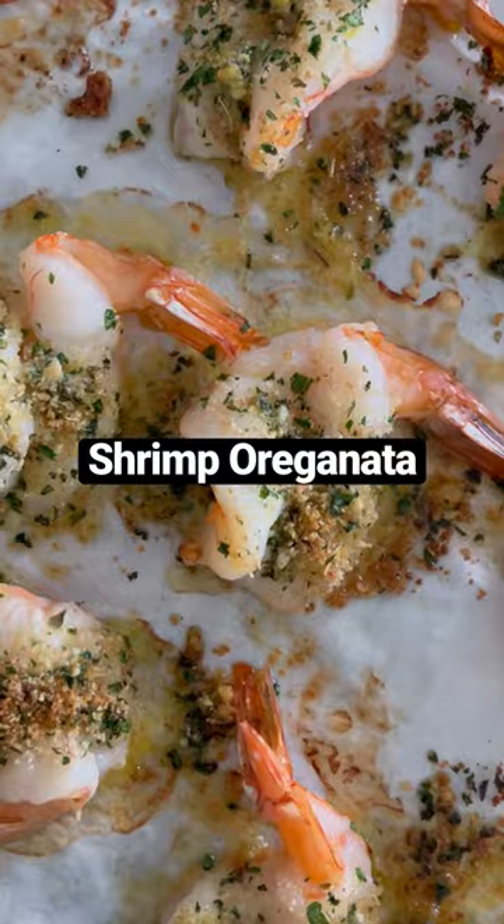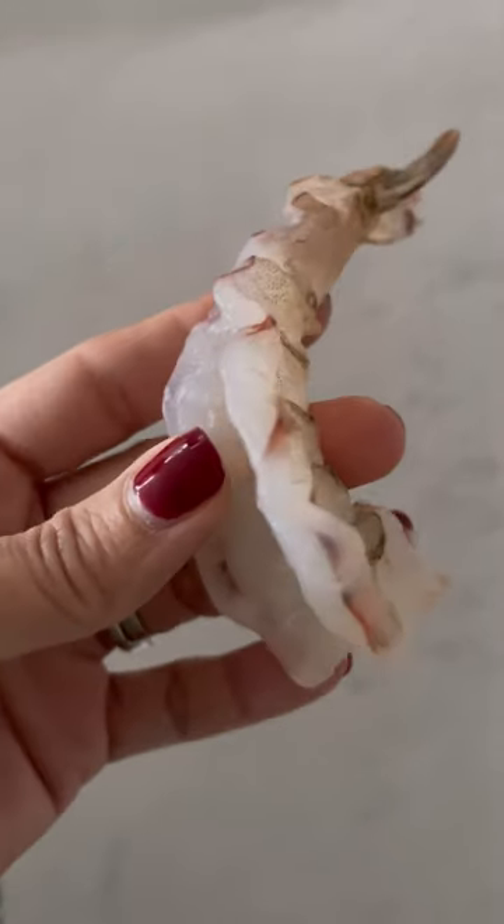If you need an easy shrimp recipe, this shrimp oreganata is so simple. Made on one sheet pan, it takes about 15 minutes to make. Start by butterflying your shrimp, place it in a bowl with some white wine, salt, and crushed red pepper flakes.